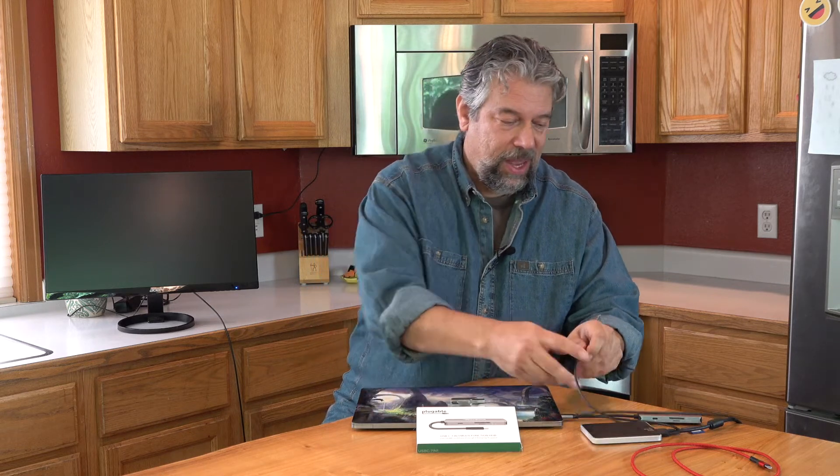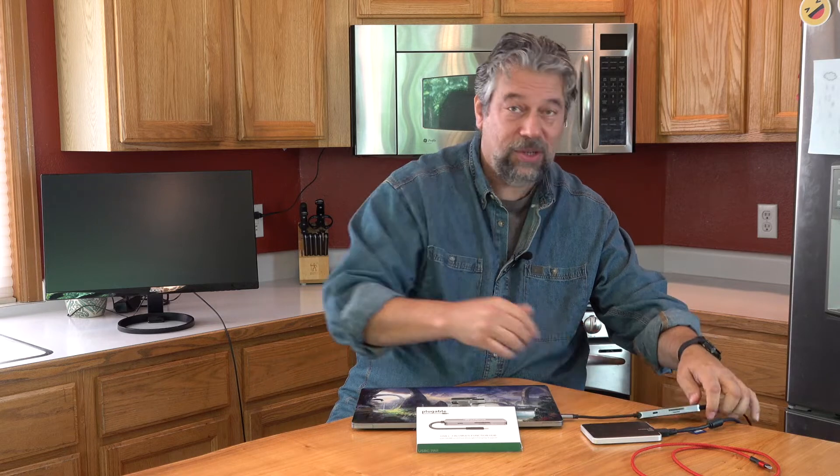We're going to plug it into a MacBook Pro. Then let's do this in order: we'll plug in an HDMI external display, which I have over my shoulder. I'm going to plug in a USB 3.0 flash drive, and then I have a Western Digital My Passport Air — we're going to plug that in also via USB 3.0.